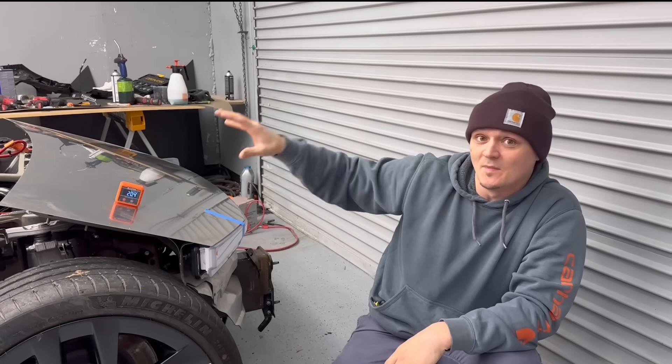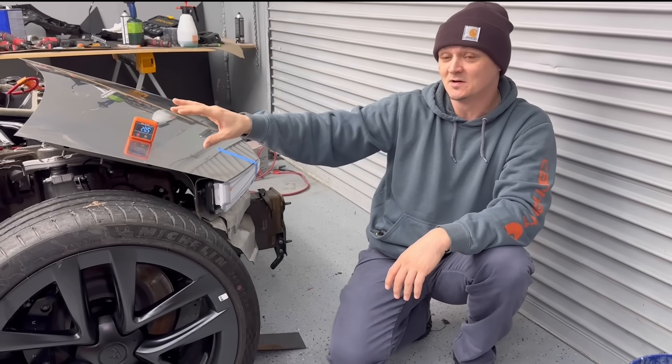Guys, welcome back to the Cyberplag build. I'm on the fun part of this build, which is the design.